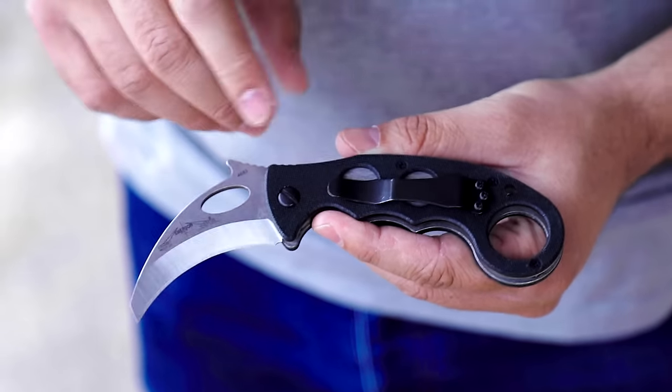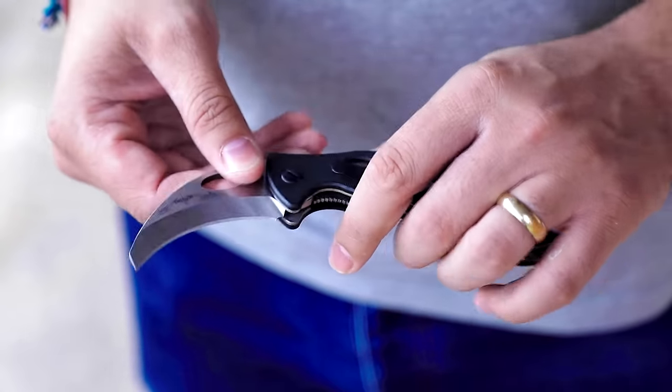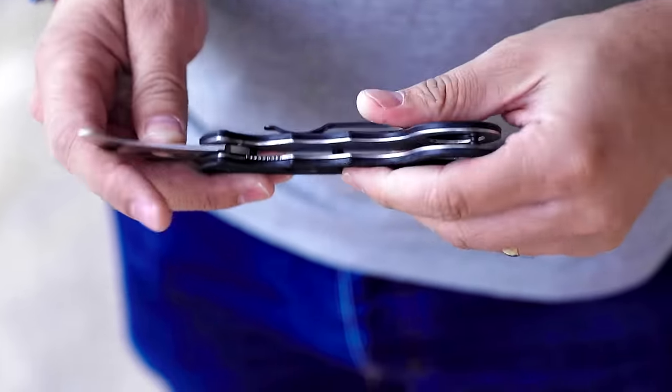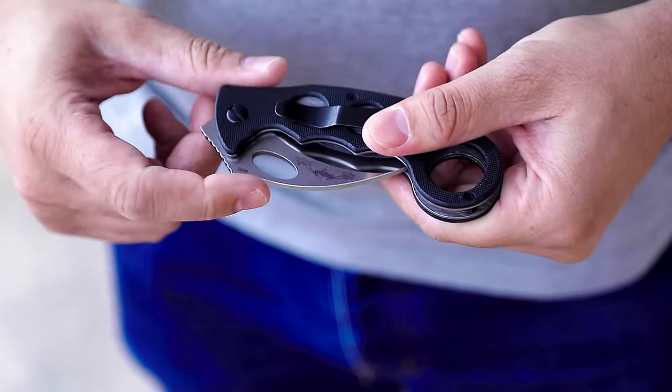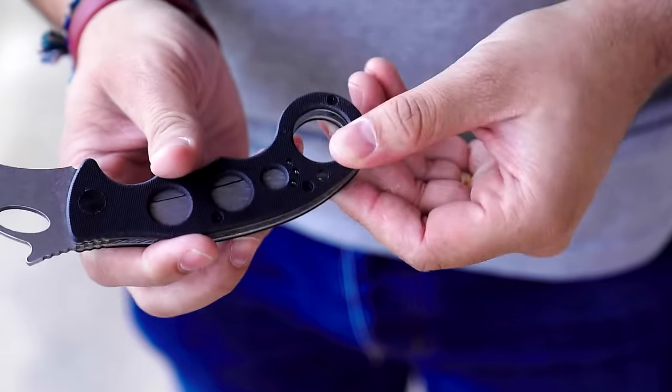Let's talk a little bit more about the knife. This has got a G10 handle, CPM 154 blade, flat ground, liner lock, big thumb hole and wave feature, jimping on the back, and a pocket clip that you can wear on either side.